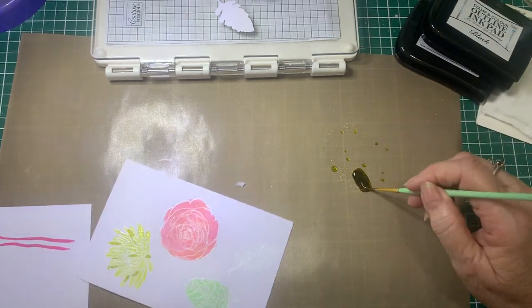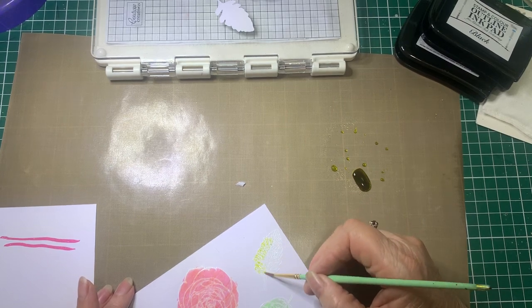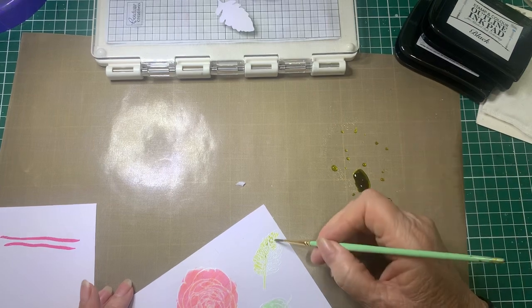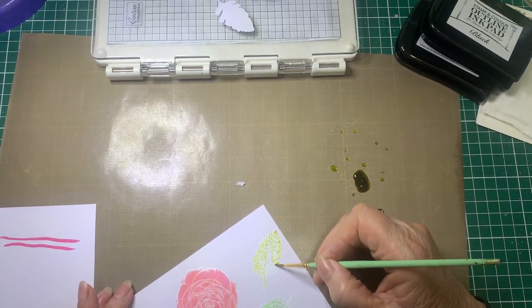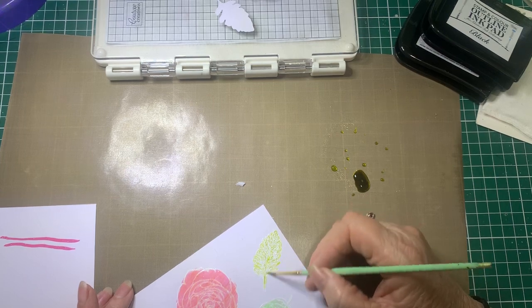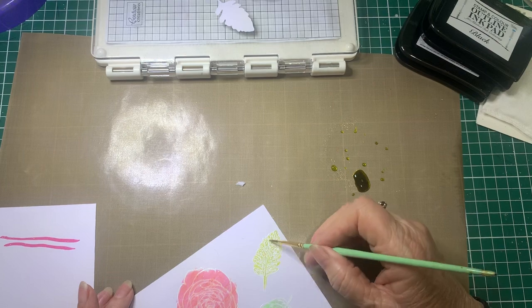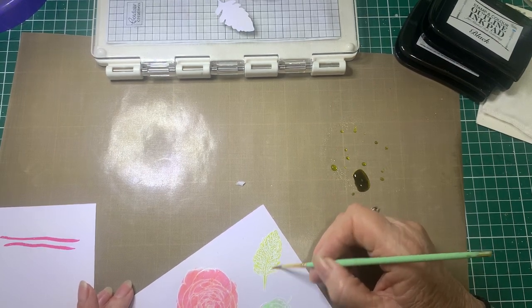I've actually got another leaf down here — I might just colour the leaf in with this as well. While I'm doing this, I'll just let you know that I do have a couple of Facebook groups. One's called Card Making for Beginners and Beyond, and the other is called Barossa Valley Crafts. I will add the links in the description. If you'd like to join, you're more than welcome — just answer the question to be able to join.